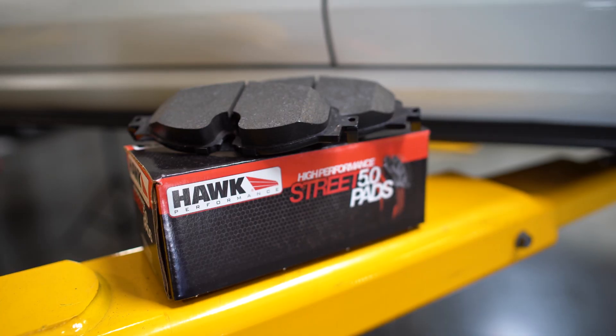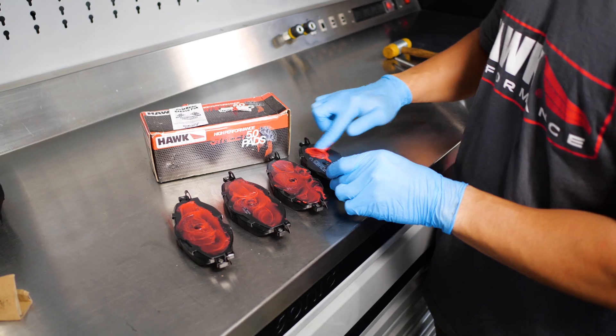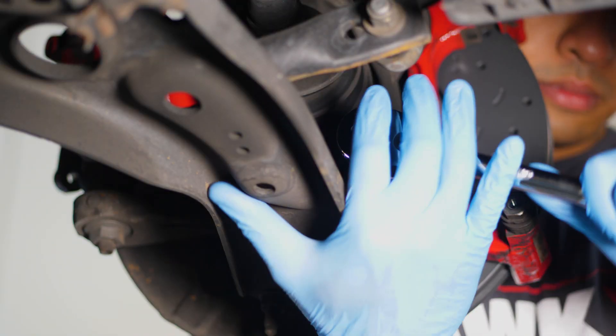We'll be installing the Hawk High Performance Street 5.0 pads. Grab the included gearhead grease pack and apply an even film on your brake pads. Now we can start reassembling the caliper components.